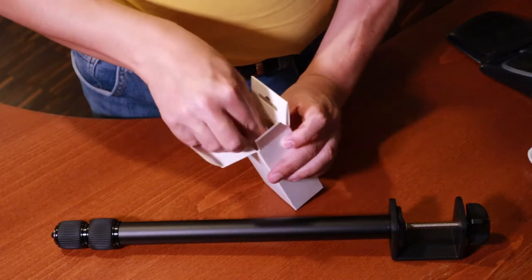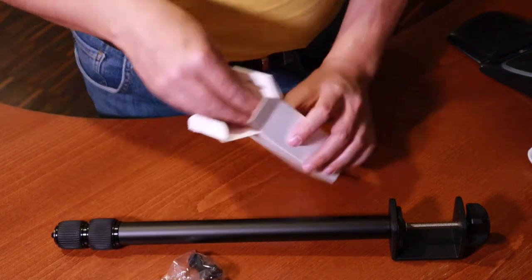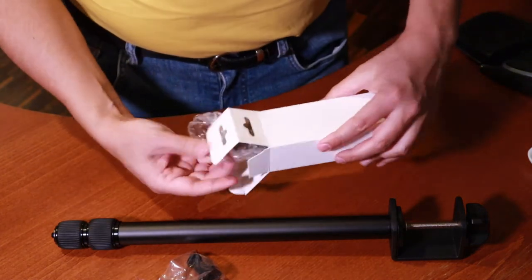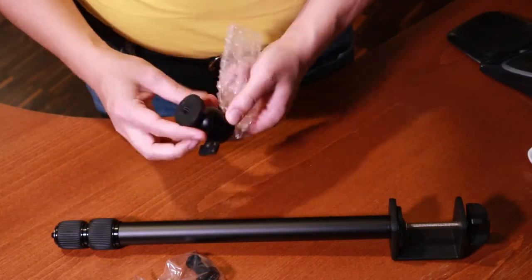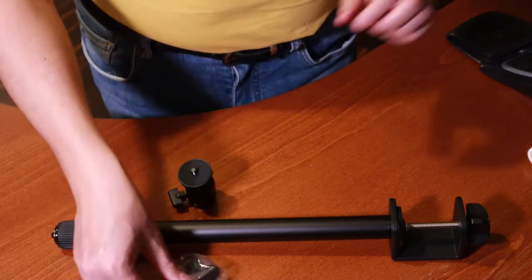The first accessory is this little extender — we'll get back to that in a moment. The second one is this ball head which will allow you to mount a camera, a phone, or a light at whichever angle you want.